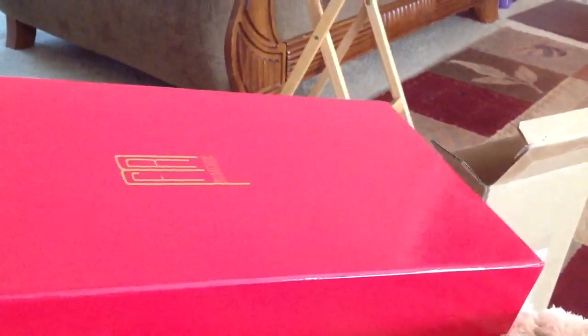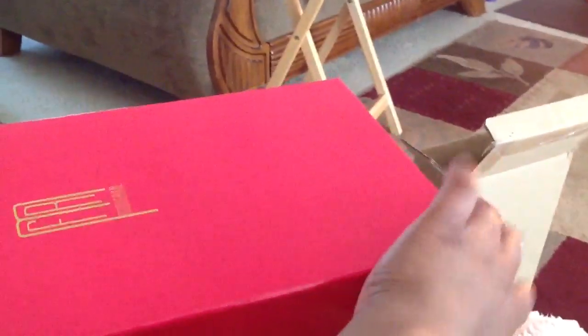I'm opening the box now. It's Jason Wu — okay, this is a Jason Wu doll. Let me turn it this way so you can see it.